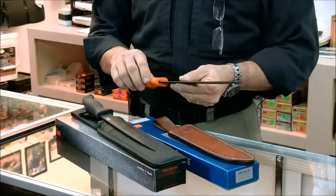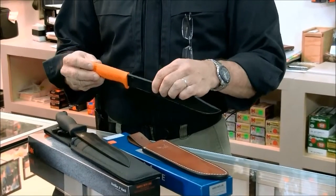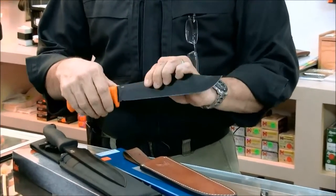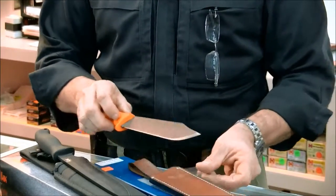The Jungle Clip Point is a robust knife — it has a very strong spine, goes all the way through the handle, and comes with a very well-made leather sheath.